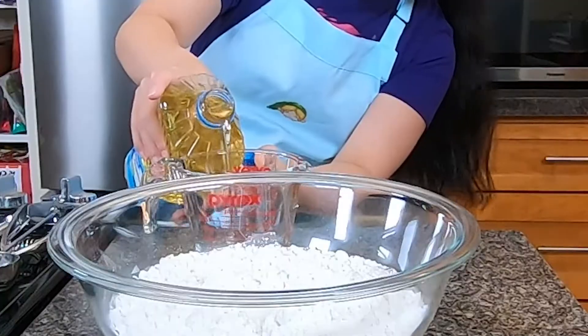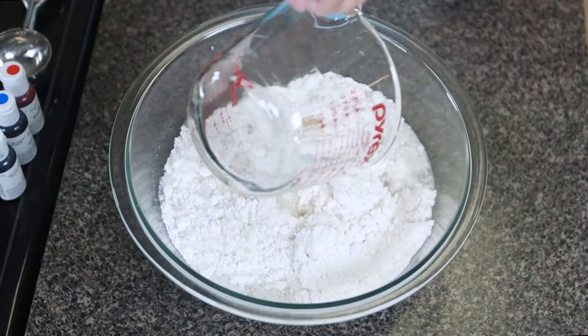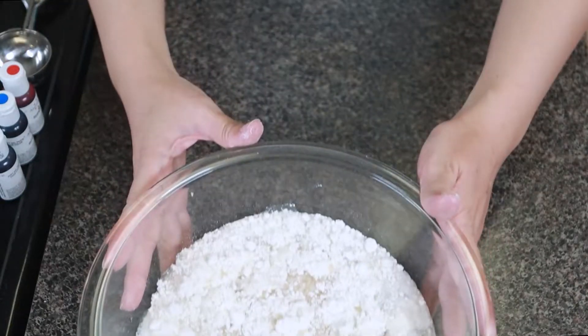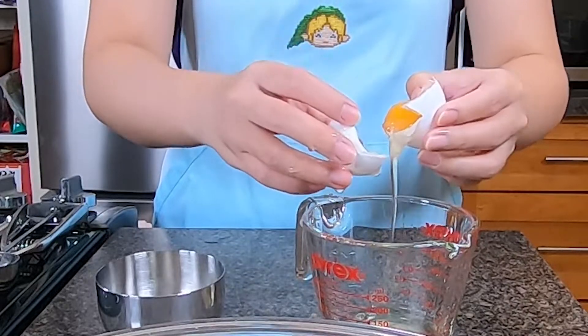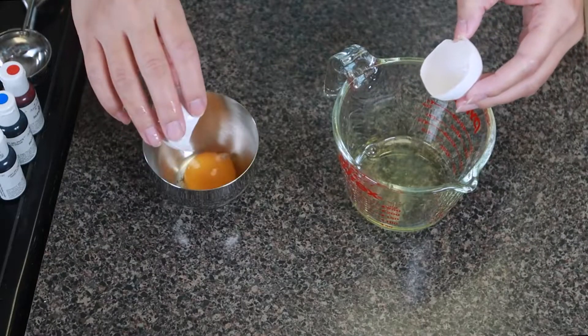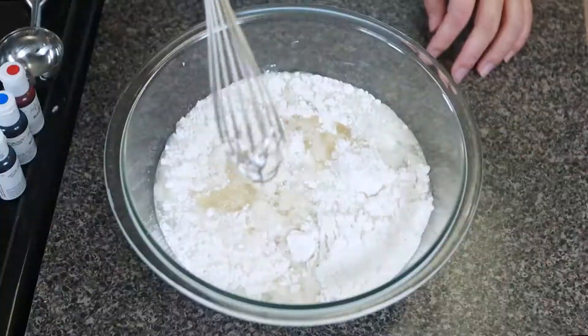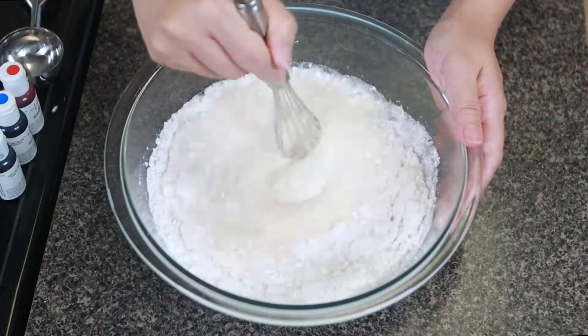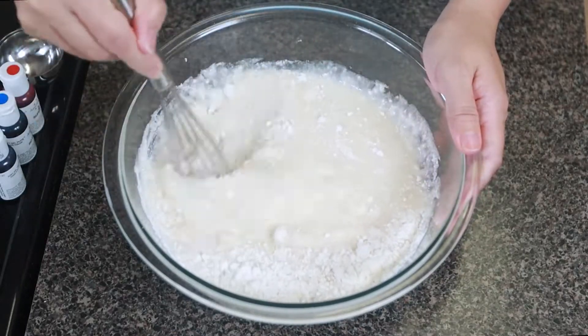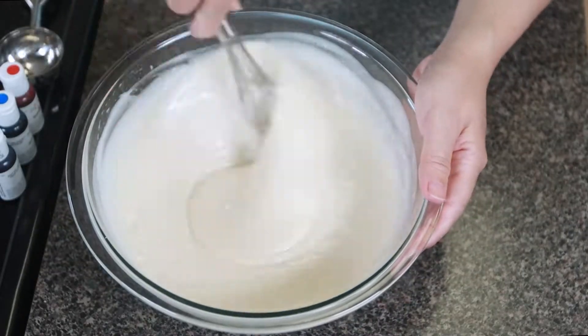For our box mix, we just have to add water, oil, and egg whites. Making sure I didn't get any yolks in the egg whites is hands down the hardest part of this cake mix, so from here on it's smooth sailing. Then I just mix it all together — you don't want to over-mix it, just make sure you get most of the lumps out. This is a great way to work out your arms. Don't skip arm day.